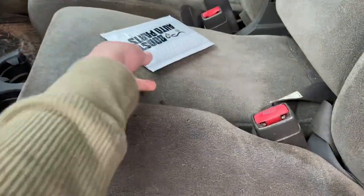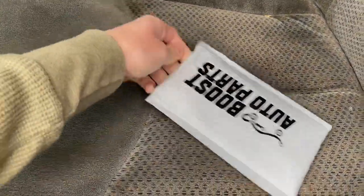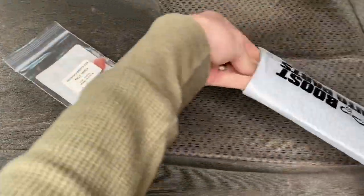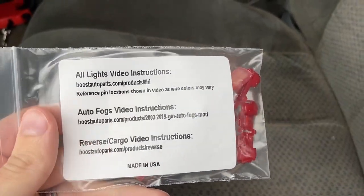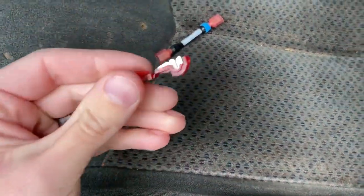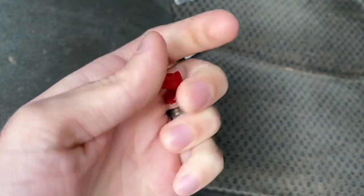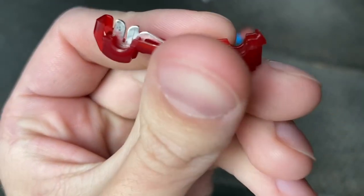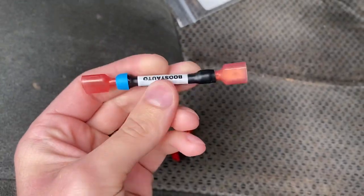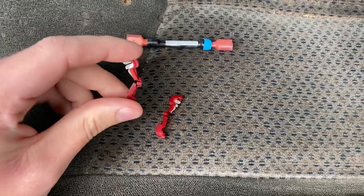We're going to install this part and I'll show you exactly how to do that. Looking in the package, we've got the actual parts and some information directing you to instructional videos for specific vehicles. Really all you've got are some T-taps, which bite into a wire to get power from it. When you fold the T-tap over on itself, you can plug into the bottom of the connector. It's a simple concept but works extremely well, and the build quality is top notch.